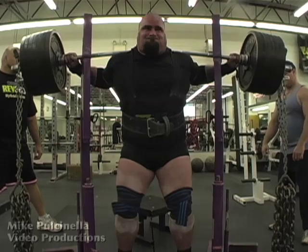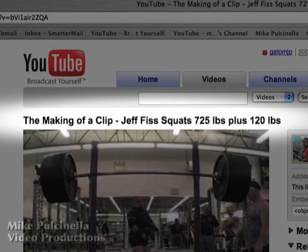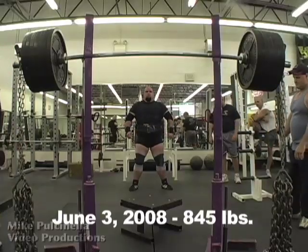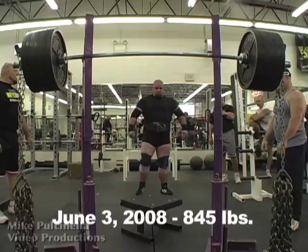A better way would be to put the relevant information in the title of the YouTube clip. That way we already know what we're watching when we click on it, and you don't have to hit us over the head with it again. If you must include titles, at least use lower third titles so that we don't have to wait and can get right into the clip.